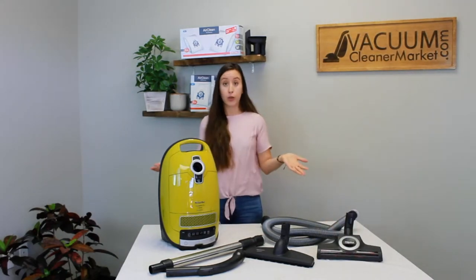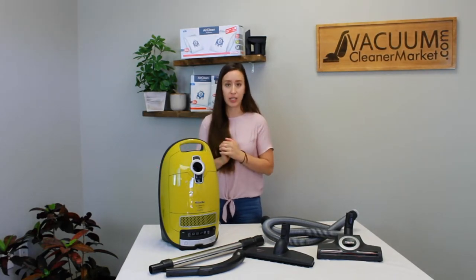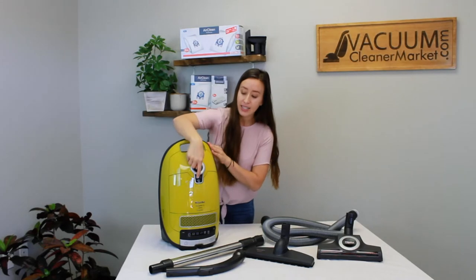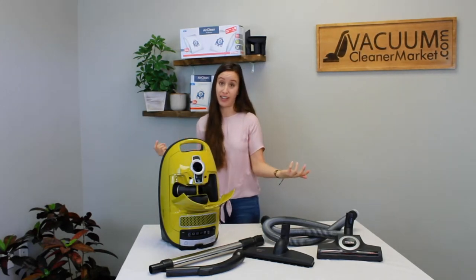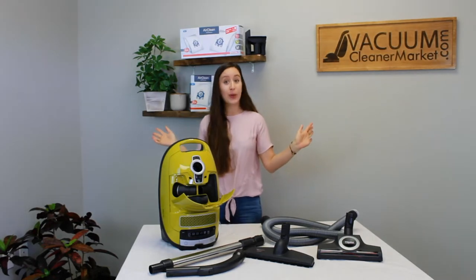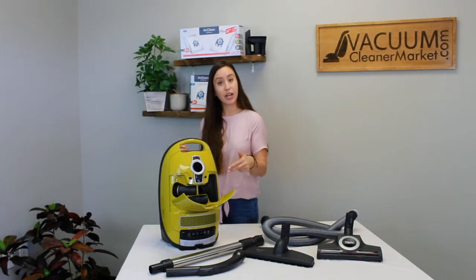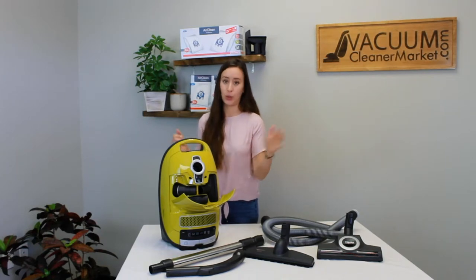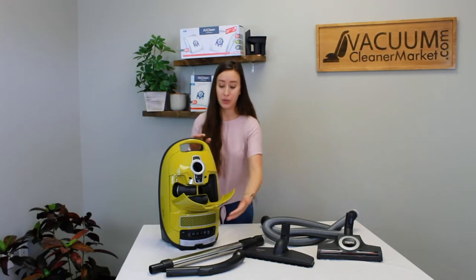All Mieles come with three specialty cleaning attachments. The amazing feature about the C3 line is that those three cleaning attachments are stored inside the body of the vacuum cleaner, so no more losing those cleaning attachments. You have a dusting brush, a crevice tool, and an upholstery tool, and they all fit perfectly inside the machine. You never have to lose them — it's really nice.